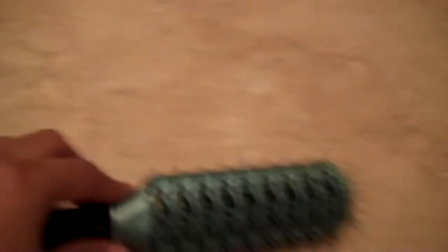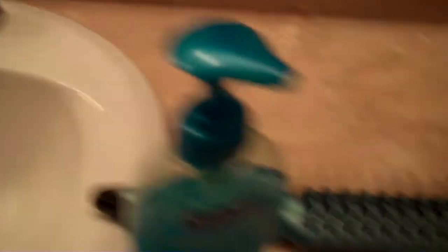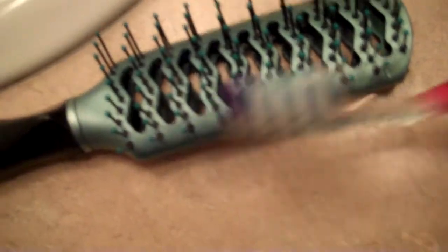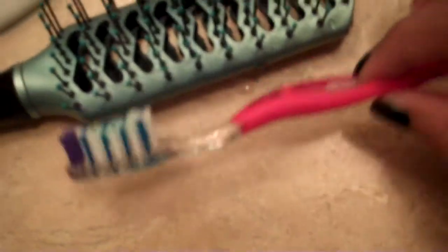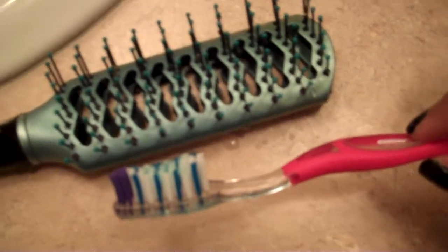What I do is I get some soap — just hand soap, anti-bacterial soap — and I get a toothbrush. I squirt the soap on my toothbrush, go over to the sink, and wet my toothbrush. Basically, what I do is get all in the cracks, all in the crevices. It really just takes about a minute — it's like brushing your teeth, but you're brushing the teeth of your brush.